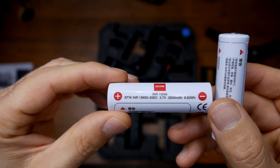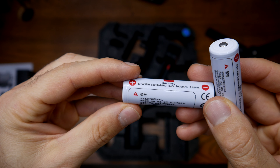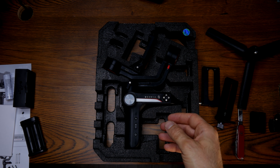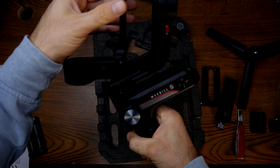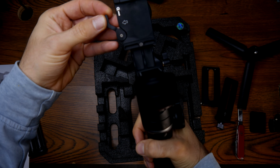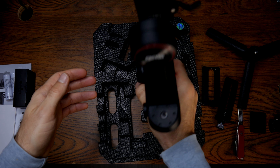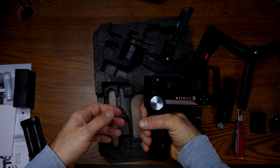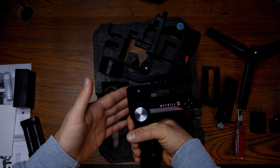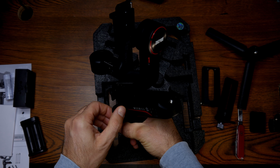the Panasonic GH6 is without a doubt one of the best stabilized cameras in the world. For the Panasonic GH6, I'm going to test the classic Weebill S version. The company Zhiyun already delivered an updated version of this fantastic gimbal, so whether you decide to go for the newer version or find a great bargain on the Weebill S under 200 US dollars or euros,